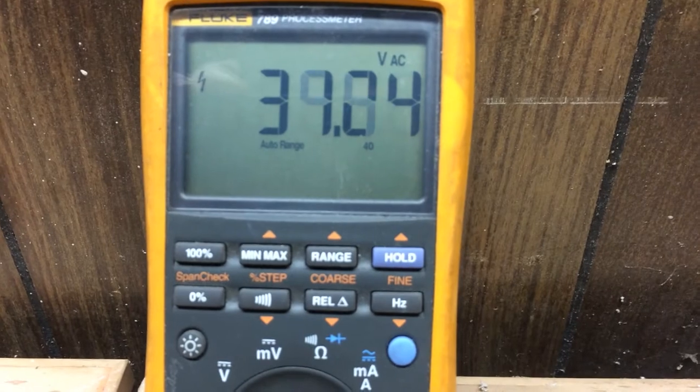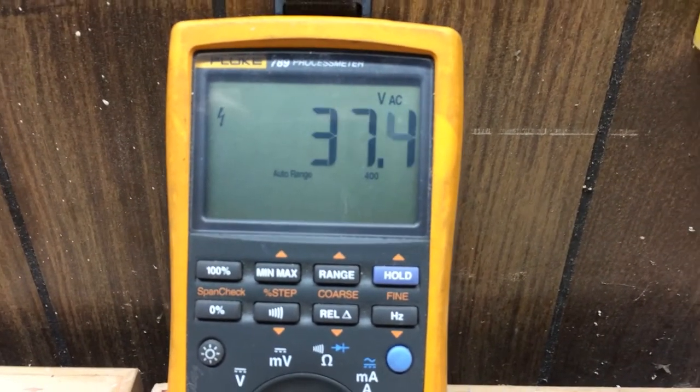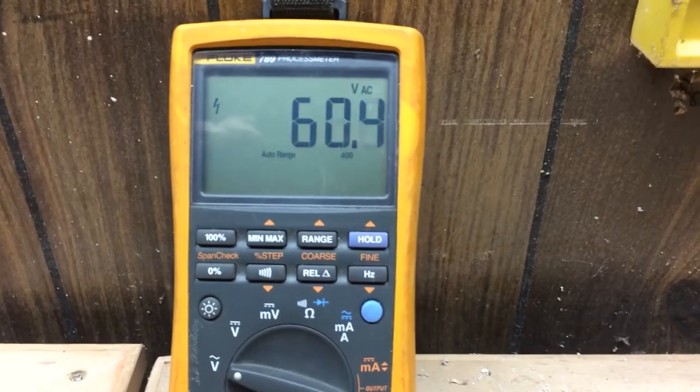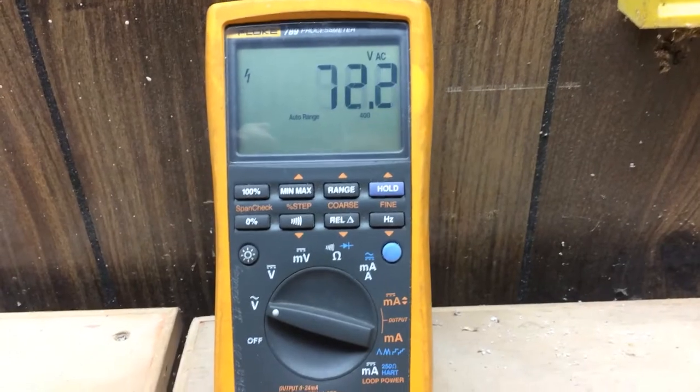This is AC volts. Just spinning it with my finger, I can get up to 60 or 70 volts.